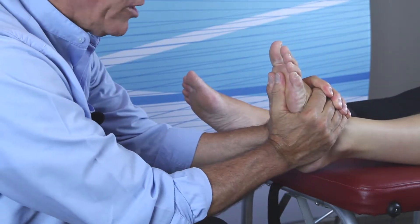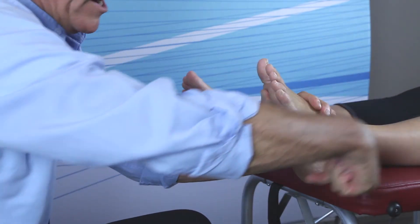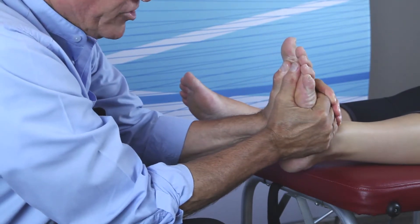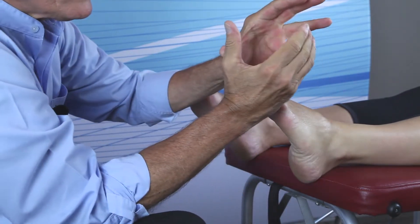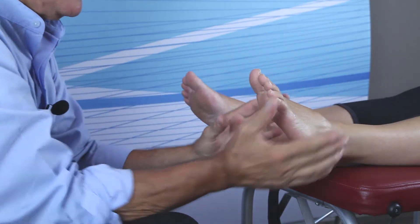Tension is a combination of two things: first, inferior traction, and then slight dorsiflexion. Slight meaning when the foot stops at its end range of dorsiflexion, you stop — if you go past that, you'll jam it.